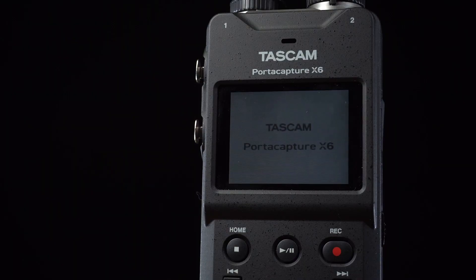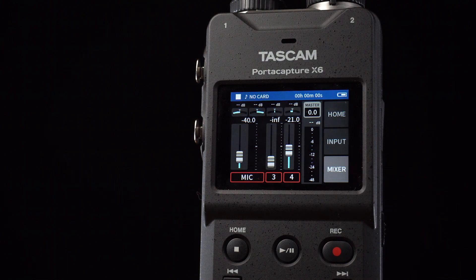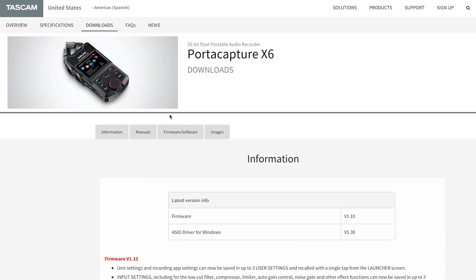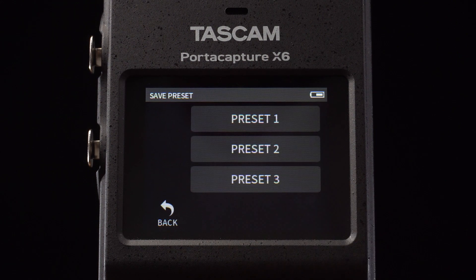Even after powering the X6 down, the next time we return to the manual app, our last settings will be stored so we can continue with our previous setup. The PortaCapture X6 V1.1 firmware update includes the ability to set and store multiple user presets, making recall for certain recording scenarios quick and simple.